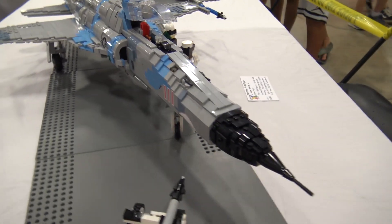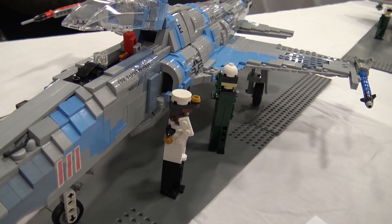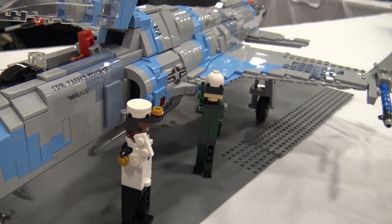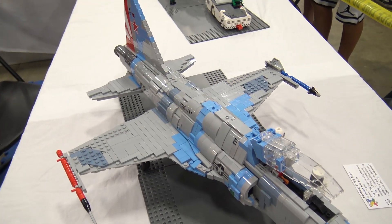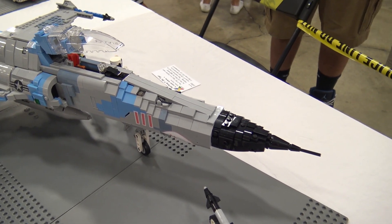When you're working on a build like this, a historical build, what do you use as source material? I definitely use photos of the real life airplane so I can get the color scheme right, and I also get three-view blueprints and then scale it down so I know exactly how big it has to be. I try to be very accurate and do a lot of planning.